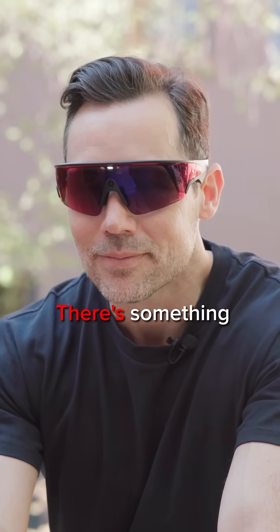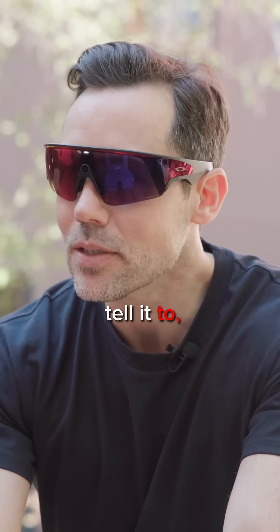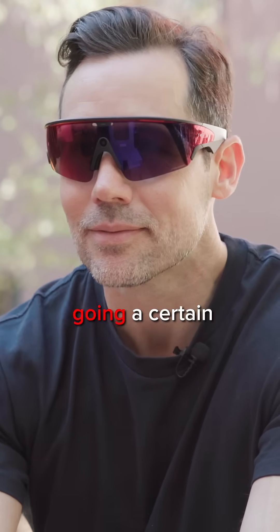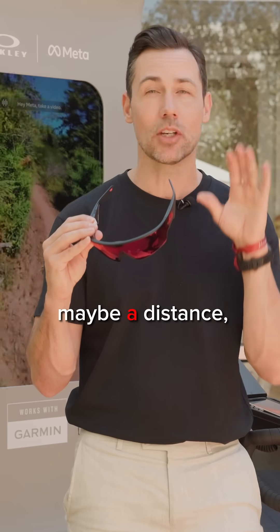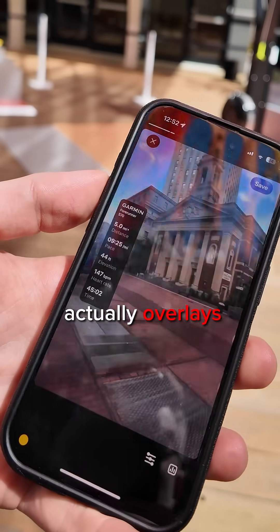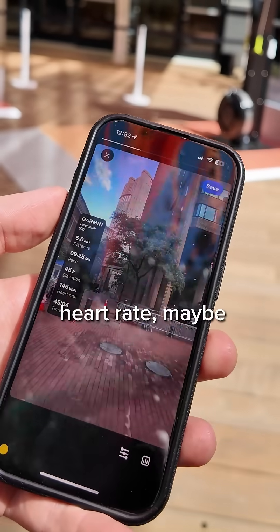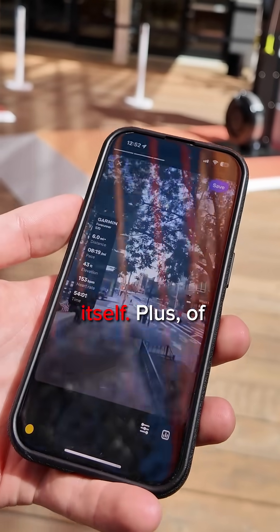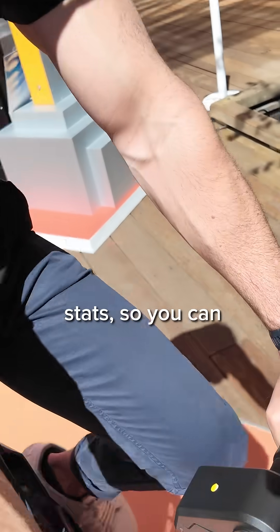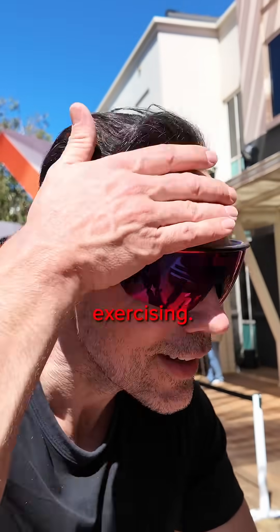I love that these keep your hands free. There's something called auto capture where you can tell it to record a video when you hit a specific milestone — maybe you're going a certain speed down a hill, it'll automatically film that, or maybe a distance, or maybe you've crossed the finish line. It actually overlays your stats — your heart rate, maybe your distance — on the video itself. Plus, if you have a Garmin watch, it'll give you real-time stats, and you can ask Meta AI about it when you're actually exercising.